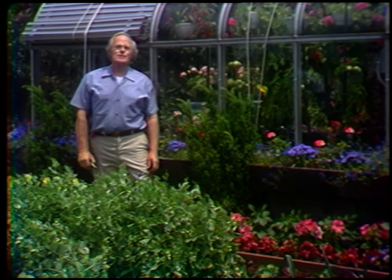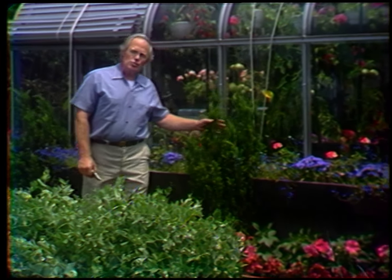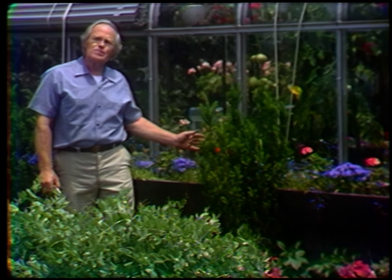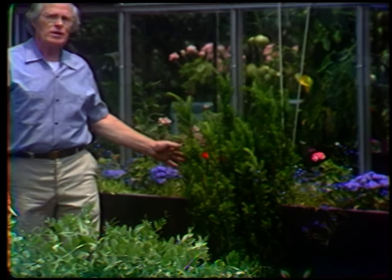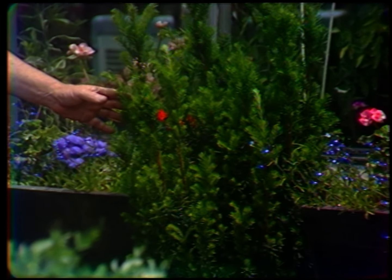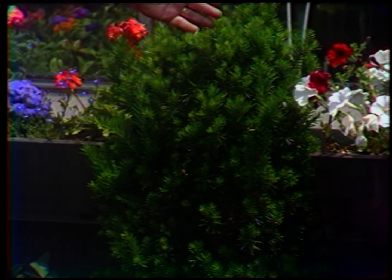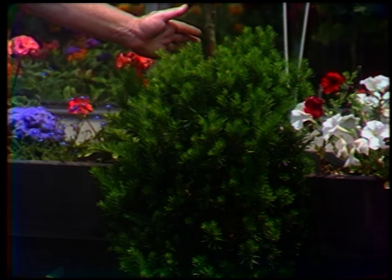The first thing I want to tell you today is how to prune evergreens, such as this yew, which is known as a hick yew, and prune it in such a way that you're not aware of any pruning having been done. Look down here at this one which I have pruned — you can see no evidence of pruning cuts whatsoever.